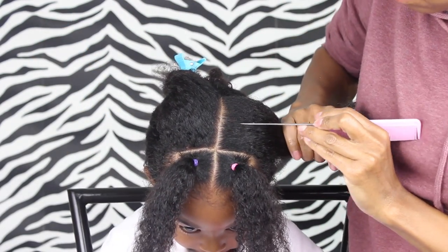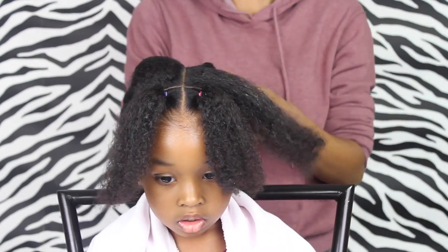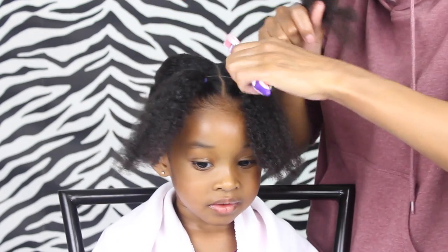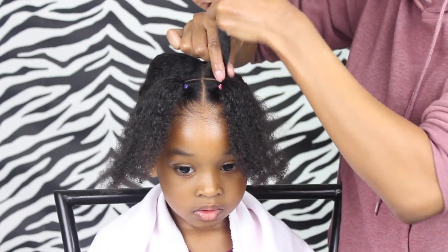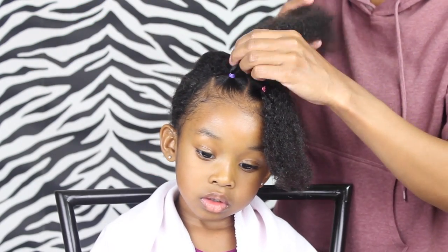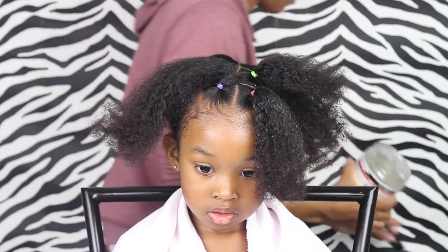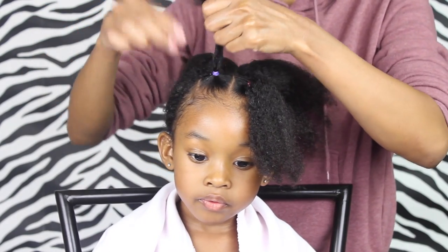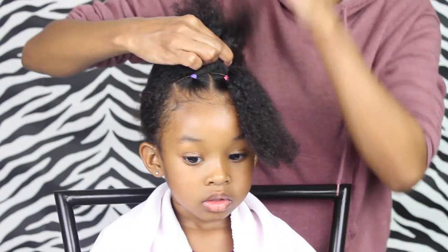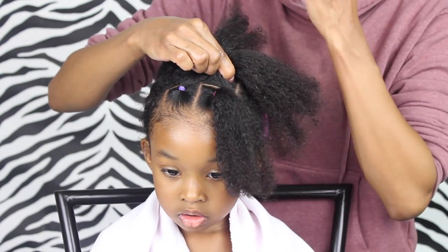Now we're just going to create our next box part. We're going to put some of the control paste on it, and if it needs to be detangled you're gonna make sure to do that. If you want, you can put some shea butter on it first, but I wanted it to be nice and sleek so I used some Aunt Jackie's flaxseed gel. You're just gonna take that ponytail, grab that one part that we just added the control paste to, put those together, and then add an elastic to it.